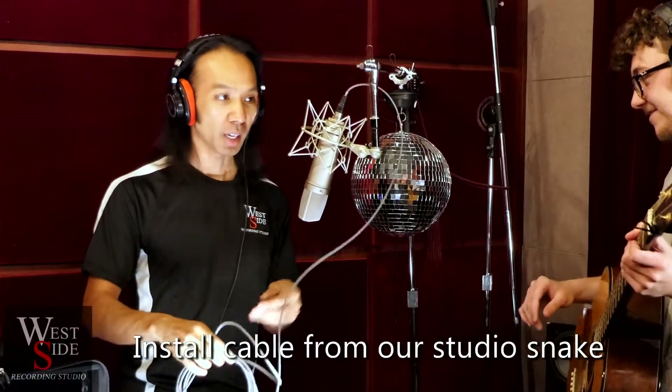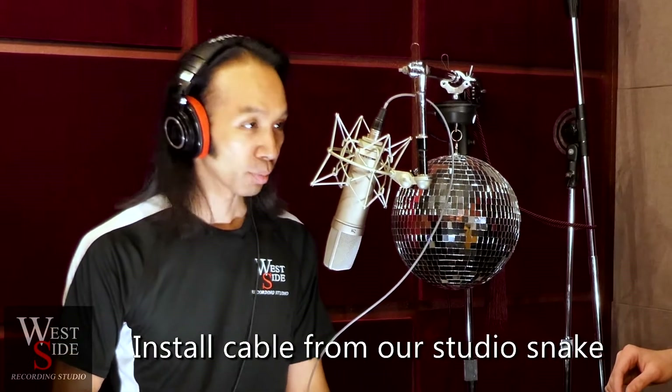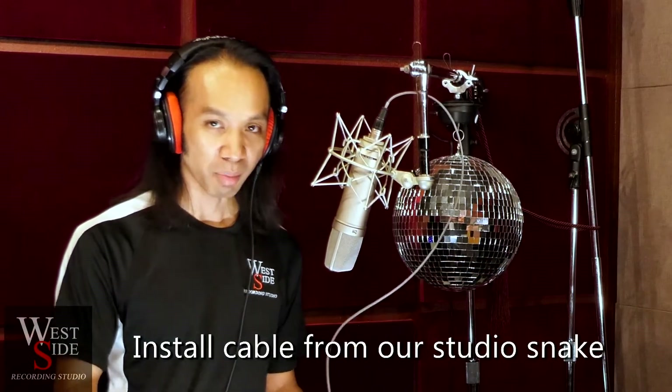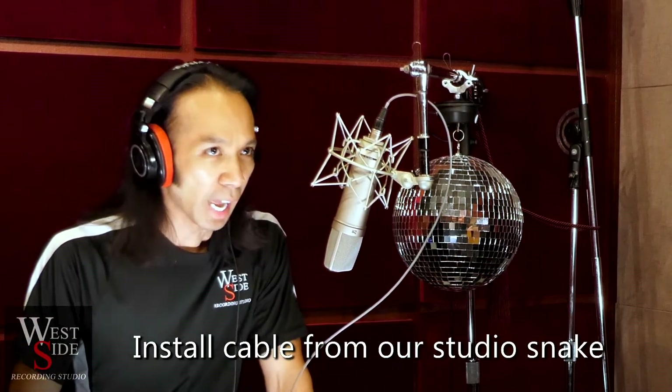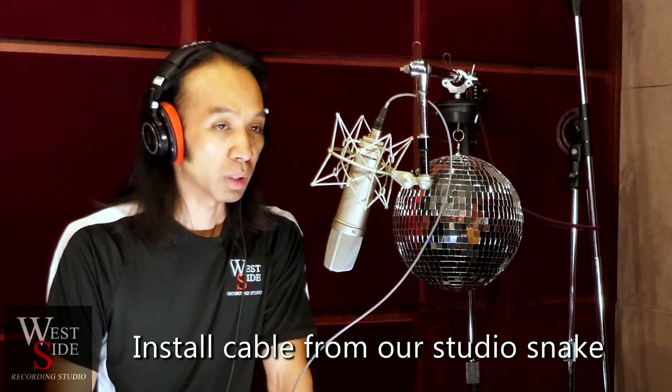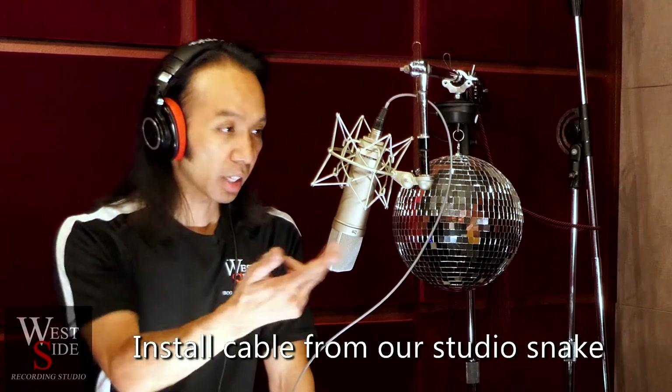Now let's switch to this mystery install grade cable, normally found in patch bays and snakes. I think this is a Belden install grade cable. Okay, this install grade cable is a little poppy because I used some trashy connectors on it — they're just the ends we cut off when customizing cables. This cable has a really nice sizzle to it but not a lot of body, and sometimes that's a good thing if you want that sound. Now let's hear it with some guitar.